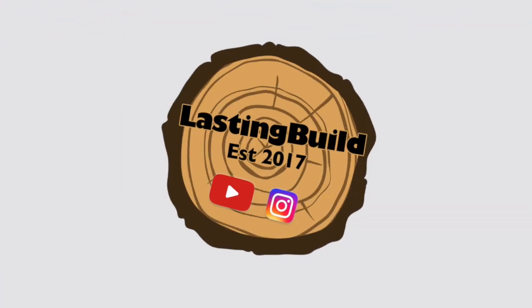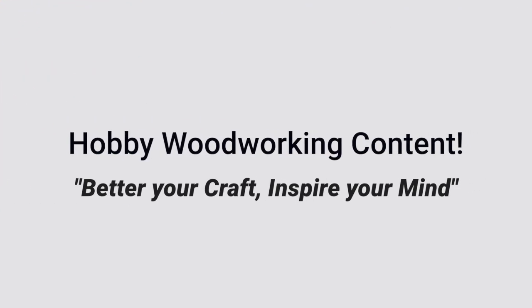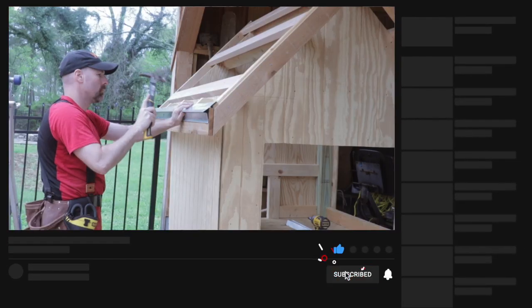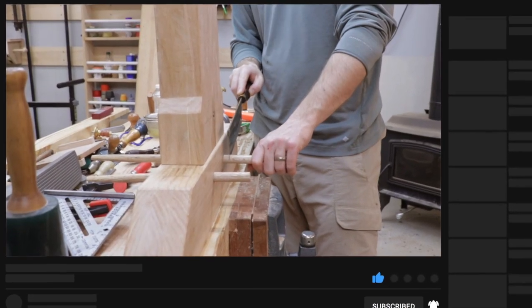Welcome back to the shop friends. Today is the second episode of Quick Tip Monday. If you're new here, my name is Jim and I'm the creator of the Lasting Build channel. I'm a hobby woodworker and carpenter, and I make weekly videos intended to help you improve your skills and inspire that next project.